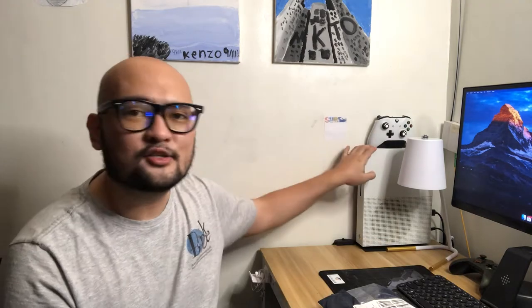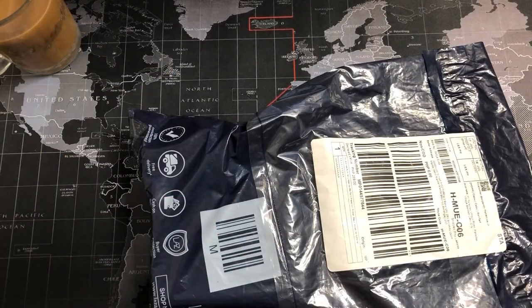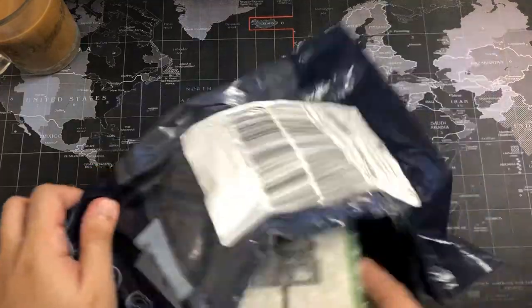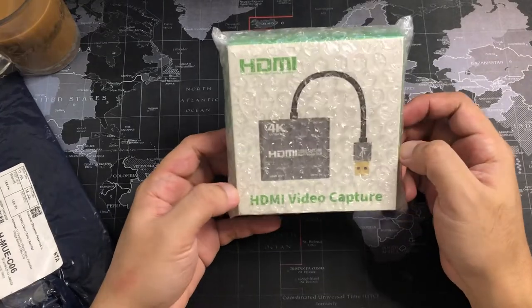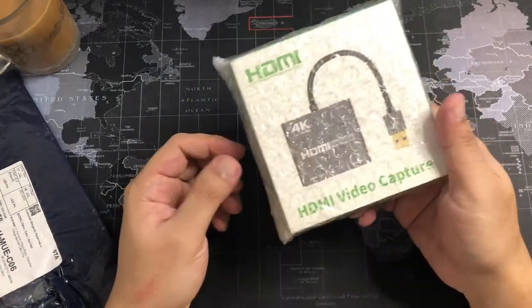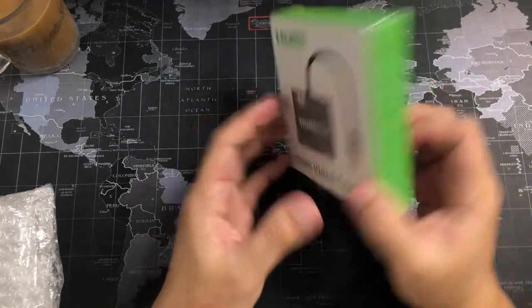We're gonna be using OBS Studio as well. Let's check it out! Alright, let's try to open the package and see what's inside the box. There you go — as you can see, there is the capture card itself. The box is actually longer than expected.